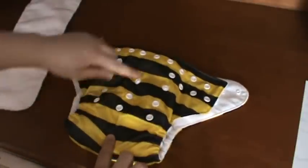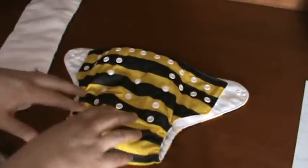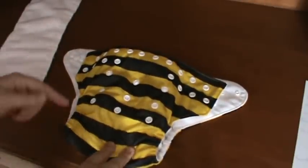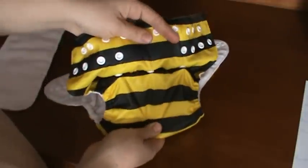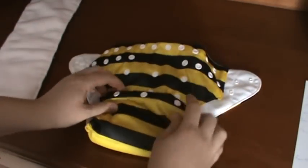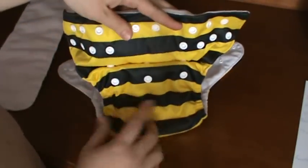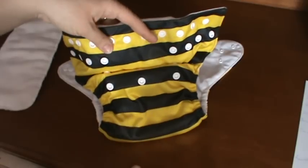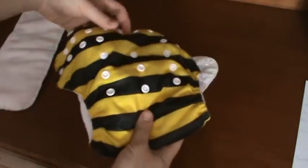If it's for overnight, you would stuff the second insert in on top. Then you want to adjust the rise of your diaper so it fits your baby perfectly, using the snaps on the front. For the Sew Is Your Baby pocket diapers, normally 0 to 4 months you use the smallest rise — snap the three snaps over like this. For 4 to 9 months, take the middle snaps to the top. For 9 months and up, leave it completely unsnapped for a higher rise.